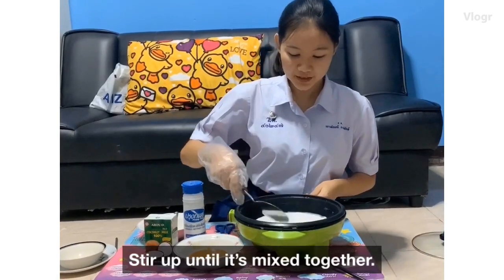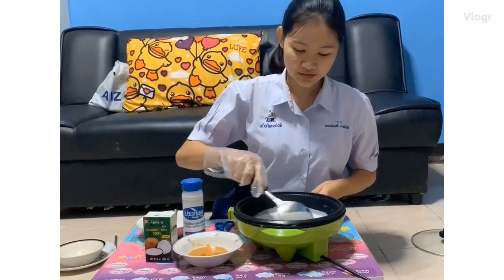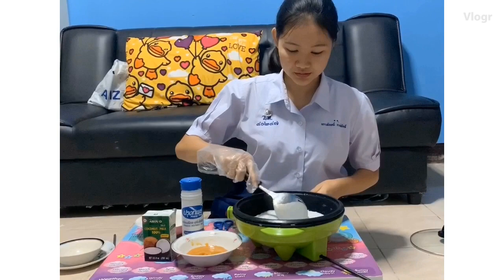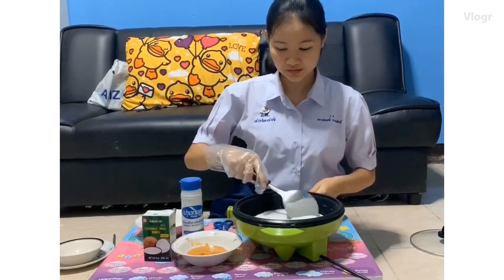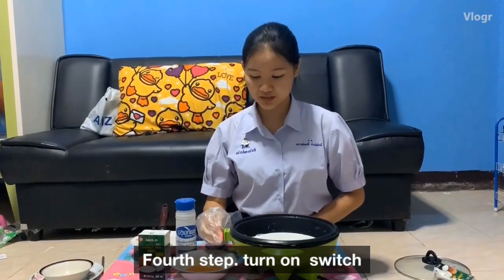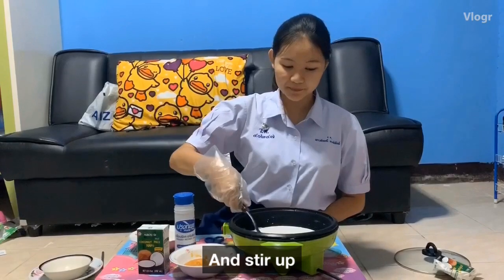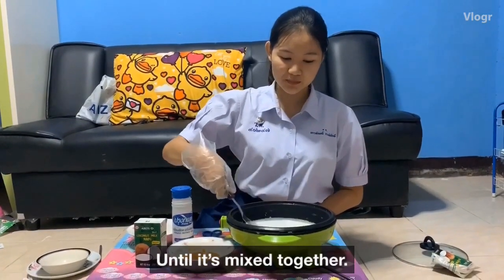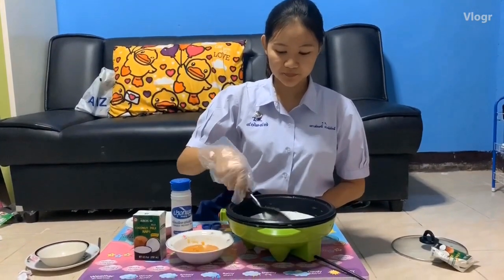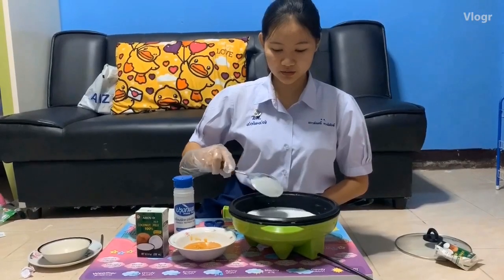Stir and mix it together. Let's turn on the heat, and stir and mix together for around 1 minute.